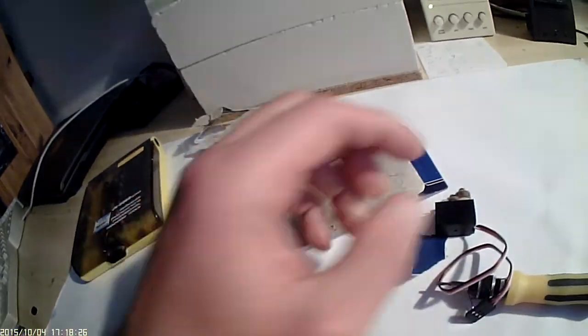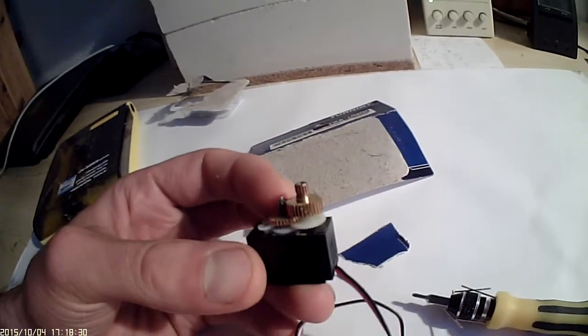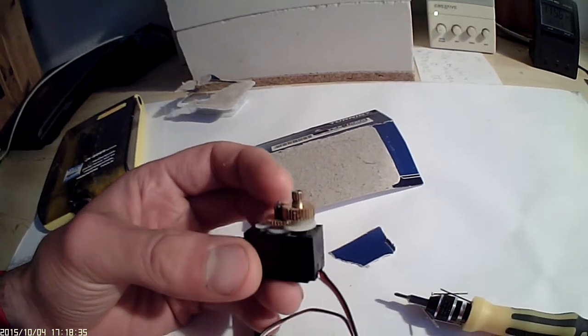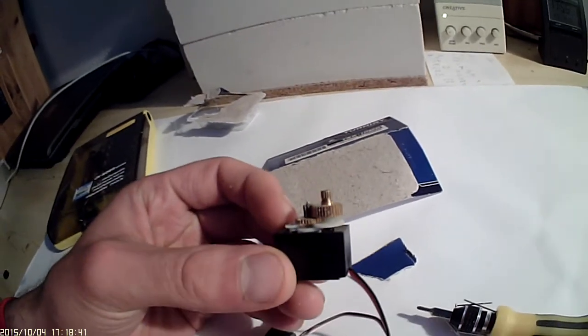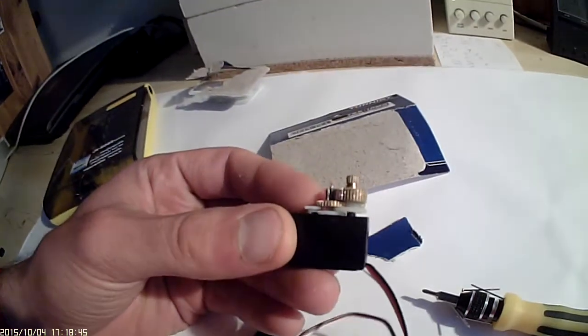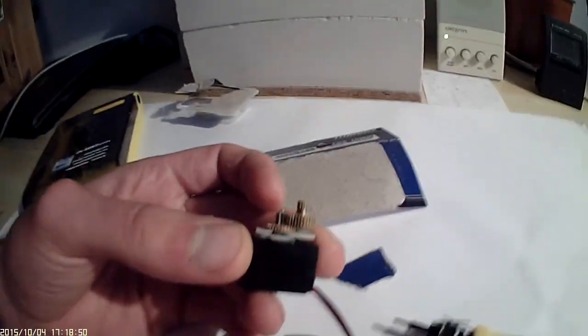All I want is just a replacement or a small refund, because I've bought several of these servos and I'm a little bit disappointed. But really, HobbyKing guys, it's up to you whether I lose warranty now, or you accept that it's not all metal gear and just give me a replacement or my money back. Thank you.